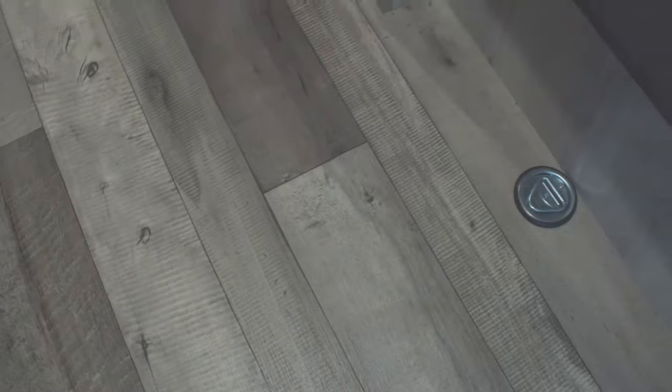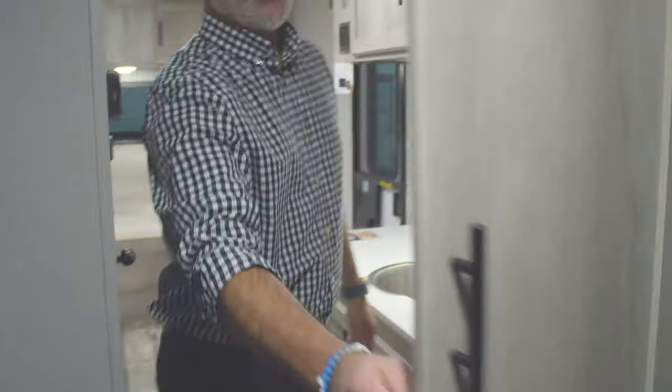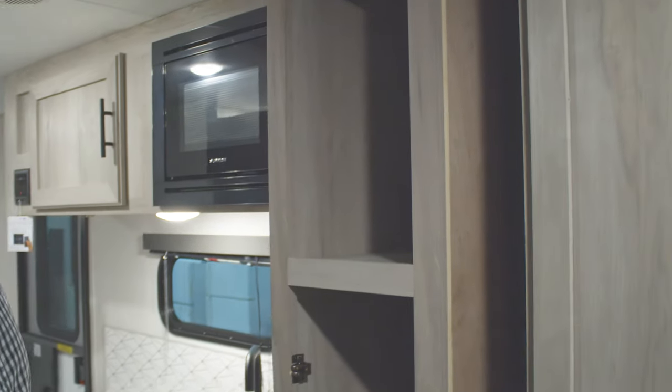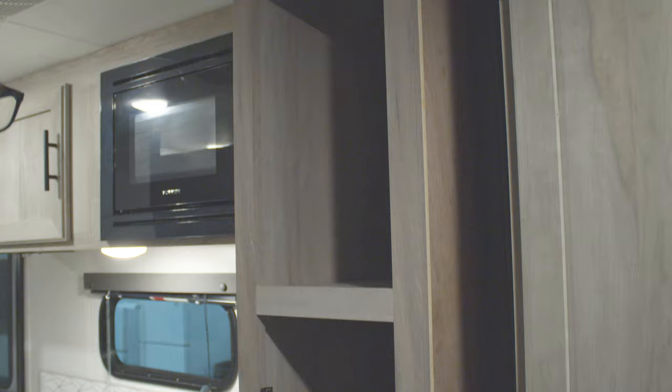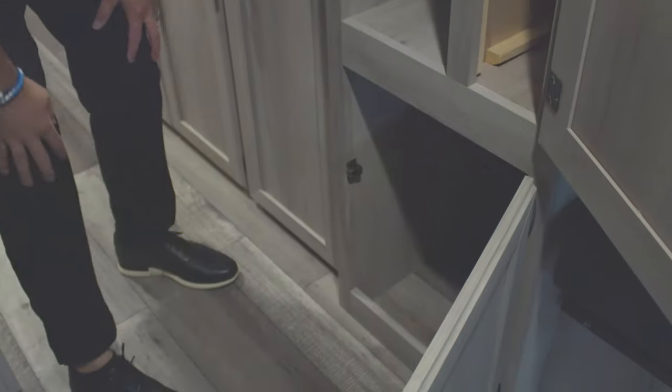On the floor you have two tie-downs rated at 1,500 pounds, so if you're going to put bikes or kayaks back here you can actually tie them down so nothing's rattling around. This is also where all the bed panels lay for storage. You have your nice cupboards here, and on the bottom there's another big one that goes all the way to the sidewall.